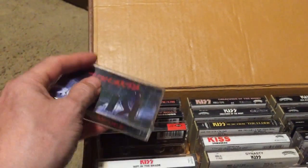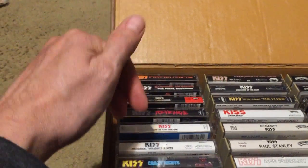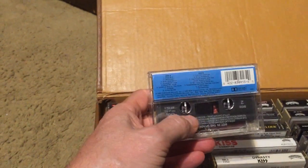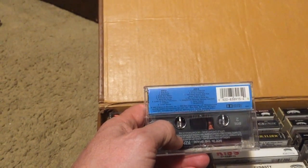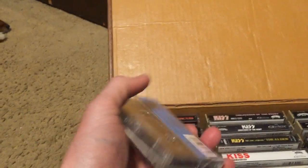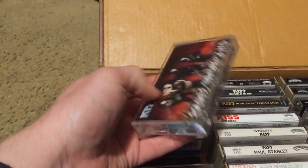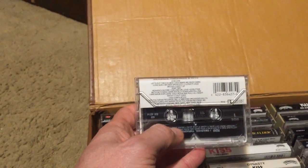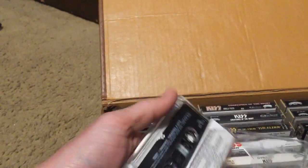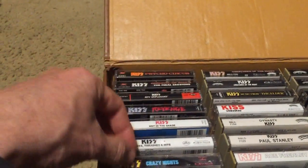A lot of people consider Revenge their favorite non-makeup album; mine is Lick It Up. Here's Hot in the Shade — I'm a fan of it, 'Silver Spoon' is my favorite on there, great guitar playing throughout. 'Betrayed,' 'Rise to It' — it's really a thick tape. Then we've got Smashes, Thrashes and Hits with a couple of new songs: 'Let's Put the X in Sex' and 'You Make Me Rock Hard,' with the rest being remixes.